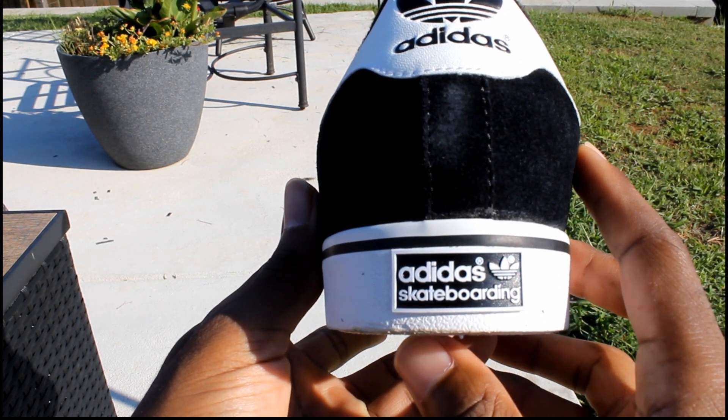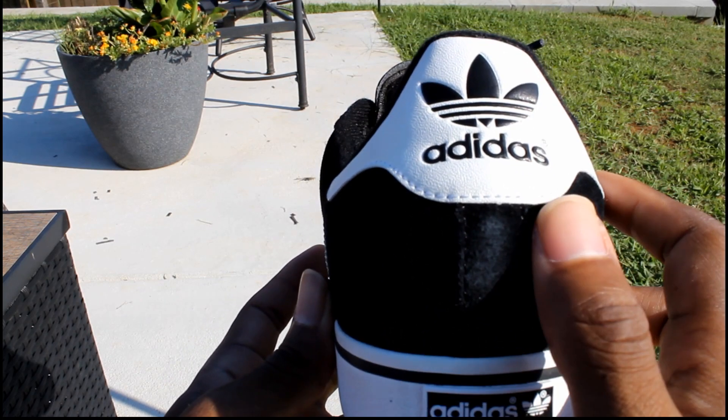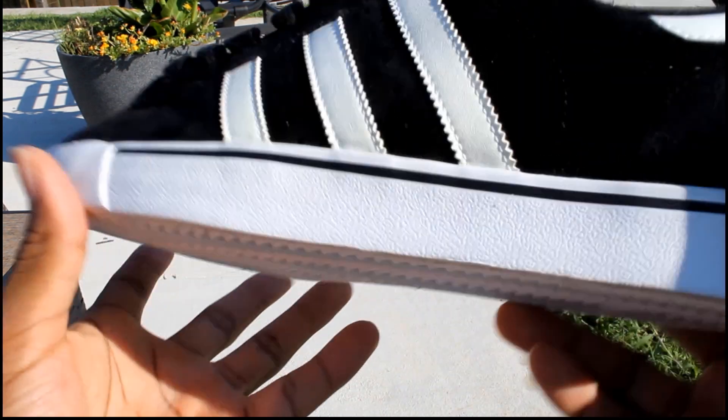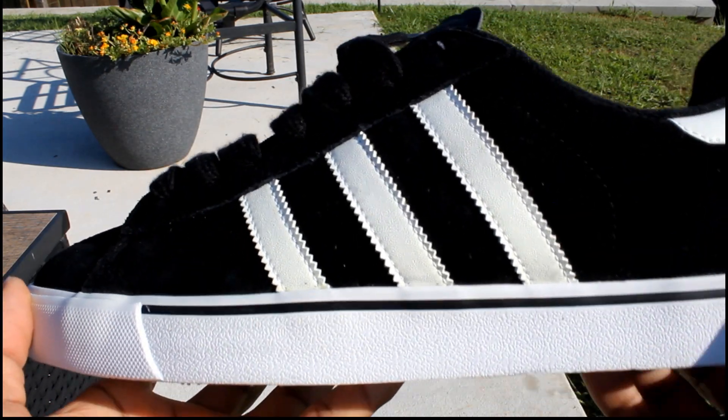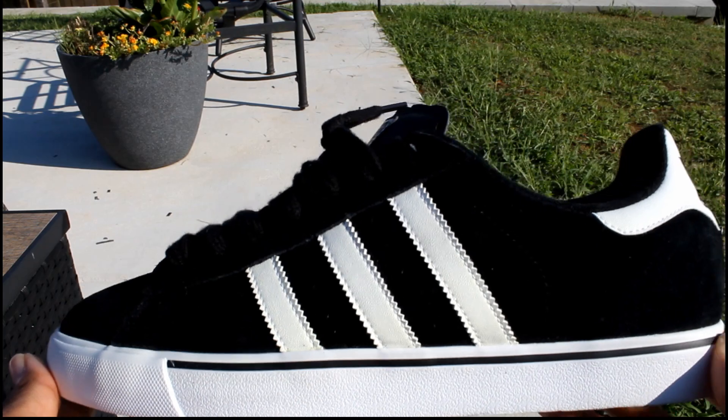You got the Adidas skateboarder on the back of the shoe — it's the Adidas logo. And leather. All the black is suede, all the white is leather, except for the midsole, of course.